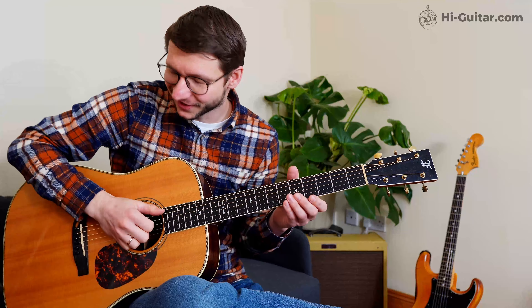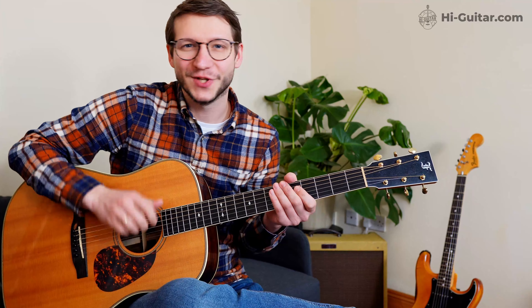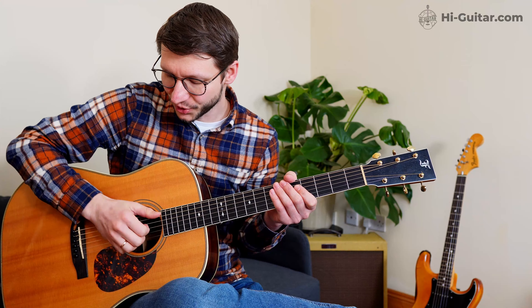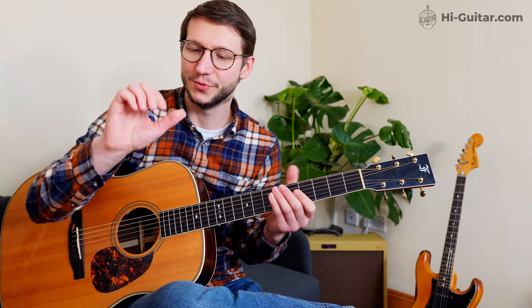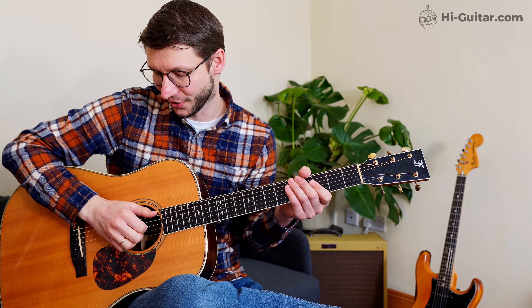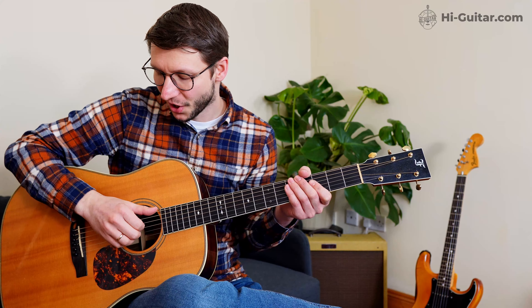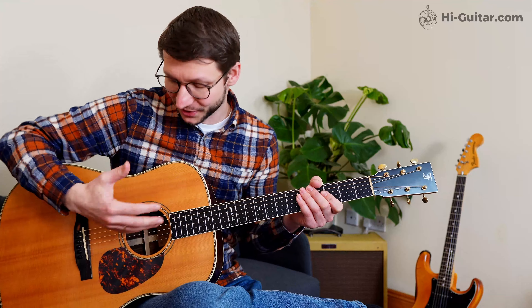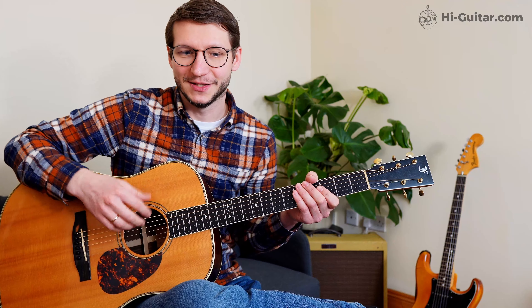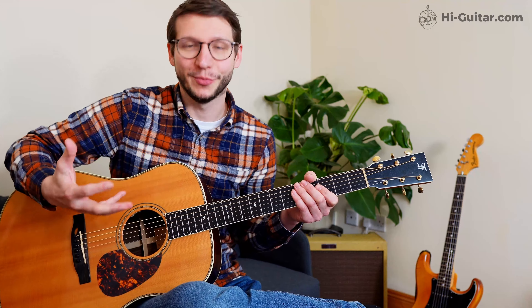The initial bass line leading up to the first chord is really cool because it combines these techniques — except dead notes aren't in there. You play the open string, do your hammer-on on fret 1, and instantly take off the pressure but keep touching the string to make it short and staccato. Followed by a long note, then the same on fret 3 — short and long, short and long. Then on fret 6, this is where you want to fret your first chord.